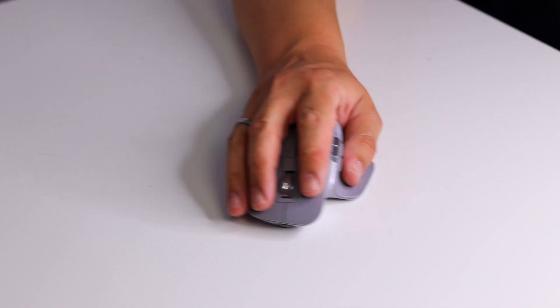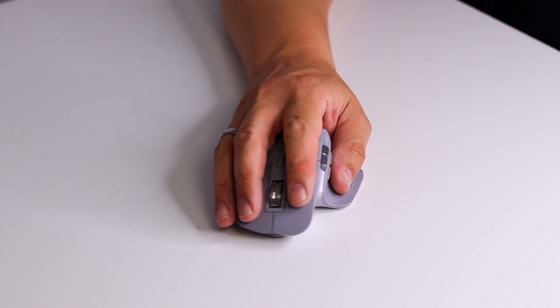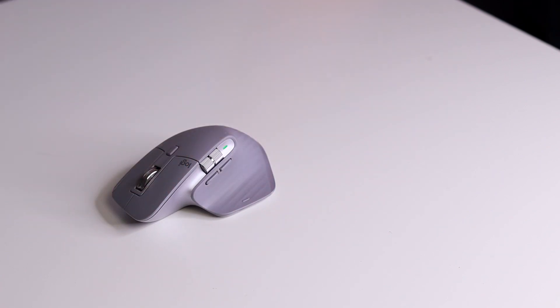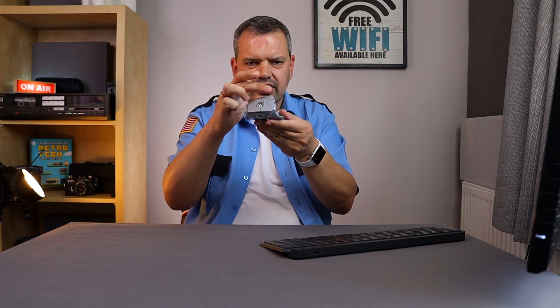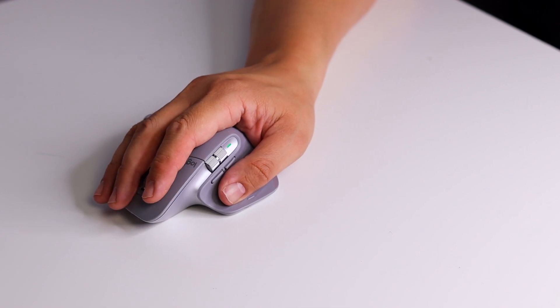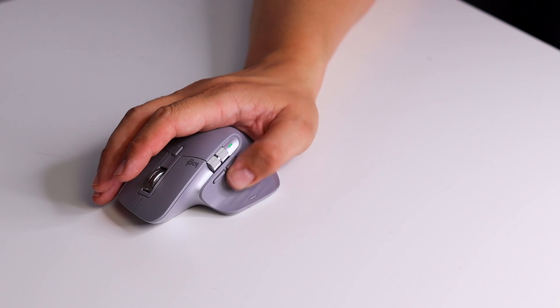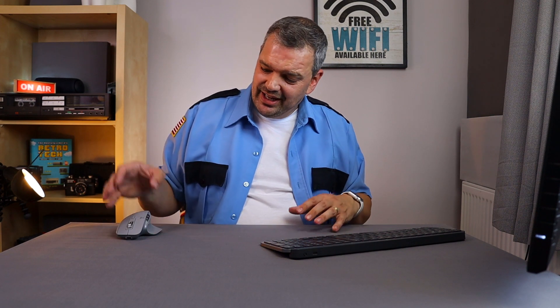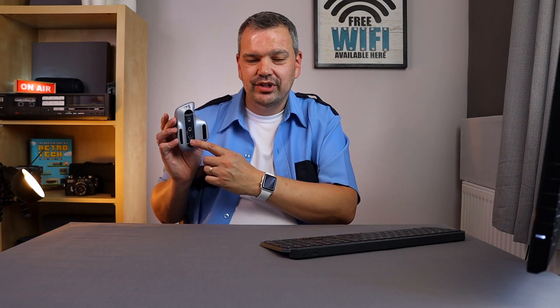Other than that, I totally love it. It works on pretty much any surface, and it's very comfortable — the angle is just a little bit curved, which makes it very nice to put your hand on. I have my hand on it all the time because it's just very comfortable. To switch to another device you press the corresponding number on the bottom — one, two, or three. I've set it up to my main Mac and my MacBook Pro, and it's so simple. It's exactly the same process as the keyboard.